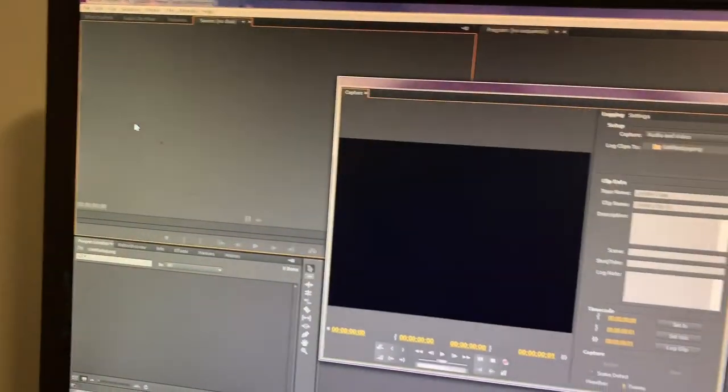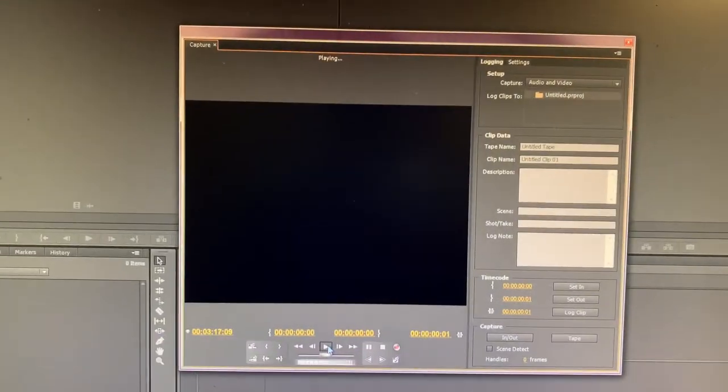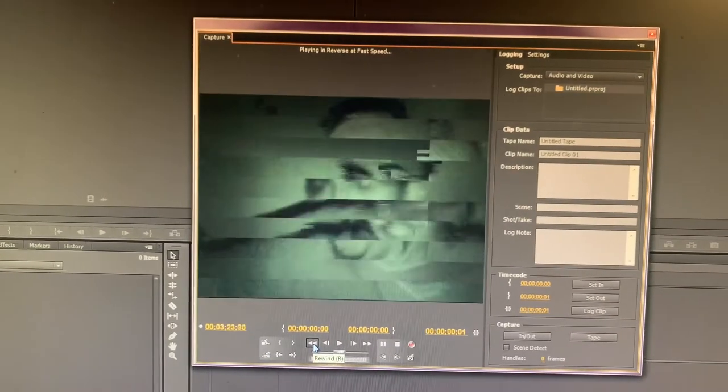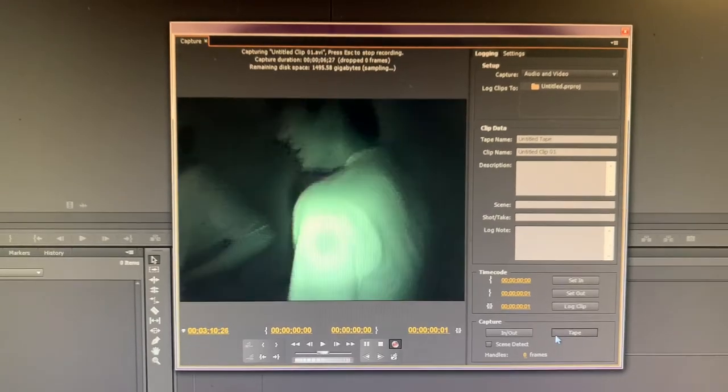Go to File > Capture — in this case the shortcut is F5. Here you have full control of the tape: fast forward, rewind, whatever you need. When you want to start capturing, just click on the tape button and it starts recording the clip. Click it again to stop.